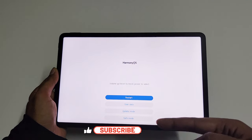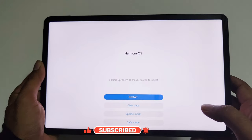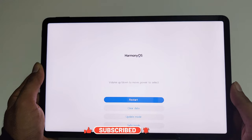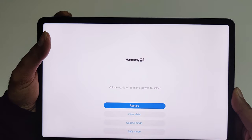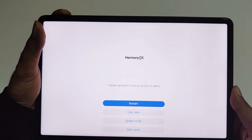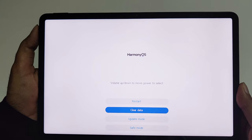Inside the recovery menu we have some options. One of them is Clear Data, which is what we are going to use. Use the volume keys for navigation — press the volume down button to go down to Clear Data, then press the power key to select this option.